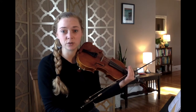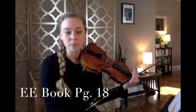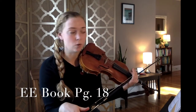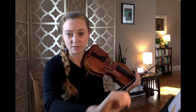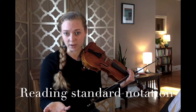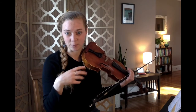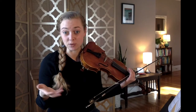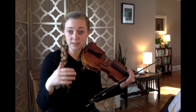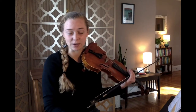Next we're going to move to our Essential Elements Book One. Please pause the video and get your book open to the PDF packet or get your hard copy ready with your music stand, and join me on page 18. Here we are on page 18, practicing reading standard notation while bowing. You may recall from Boil'em Cabbage that we saw some new standard notation notes — F sharp, G, E, and D — and they had the note names along, making it a little easier to read.